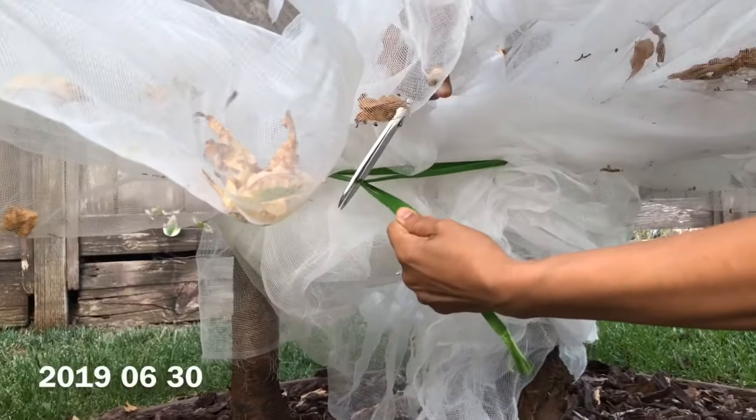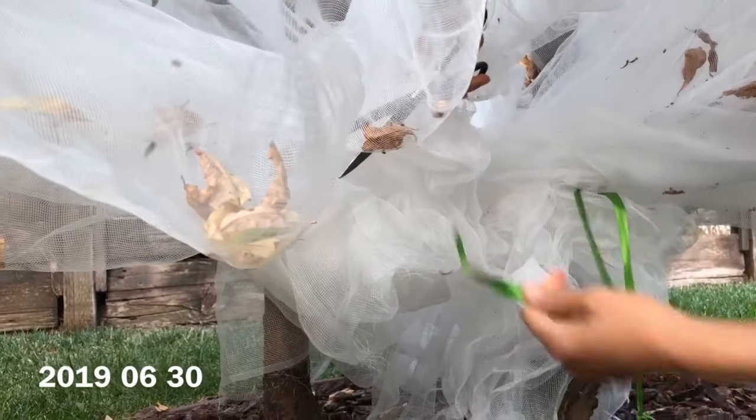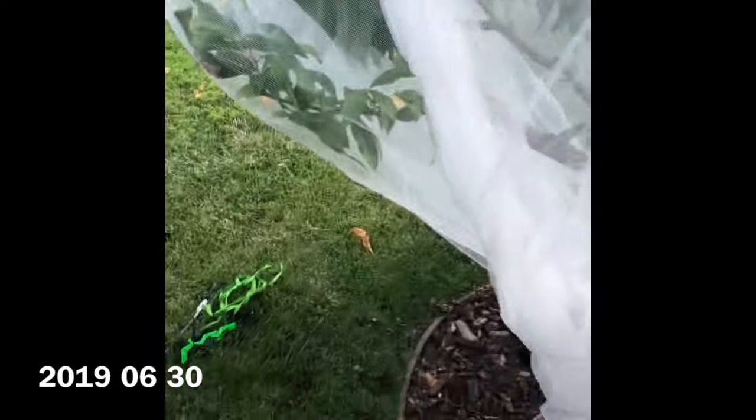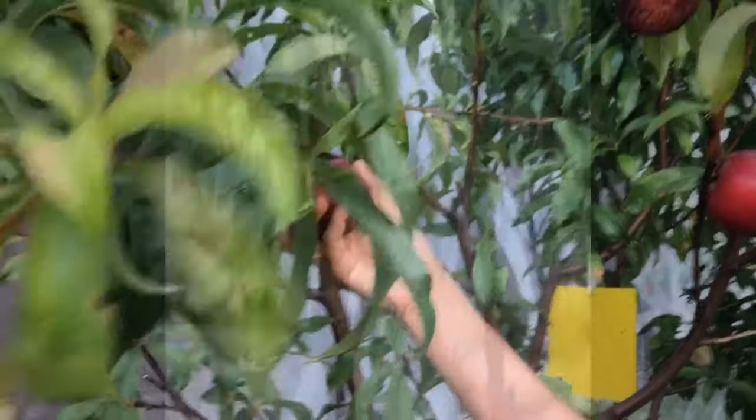As you can see in this video, I have this tree wrapped up in a tree cover and I'm doing this to protect my fruit trees from squirrels. Squirrels have been a major problem for me and I'm evaluating four different types of netting to see which one works best to protect my fruit trees. This one is called the Fruit Saver Net and it's from an Australian company.